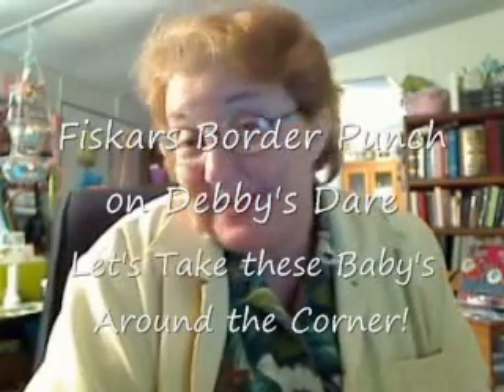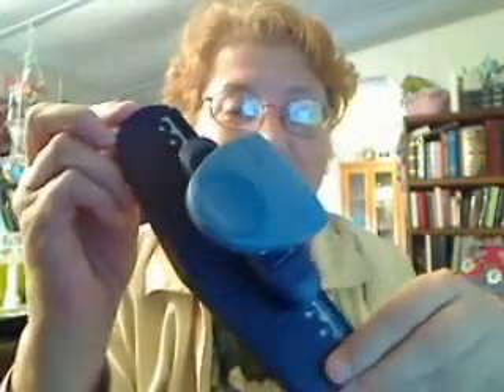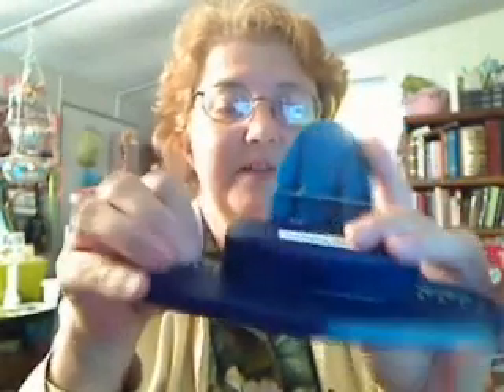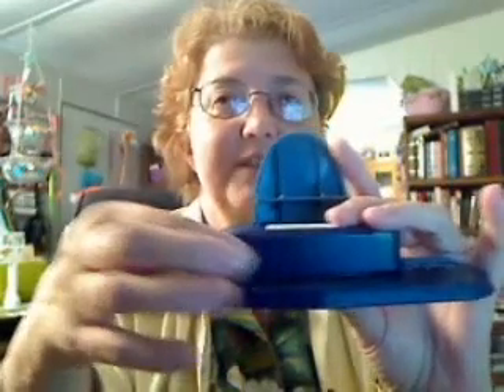Hi, this is Debbie. I'm with Debbie Stair right here on my blog and this is Fiskars Friday on Thursday. This is take 5001 because I'm doing something that's a little bit harder, but I think it will make it easier in the long run. We're going to revisit our Fiskars border punches. This happens to be the threading water. Each one is going to be slightly different, and I'm trying to figure out an easy way to get around the corners.